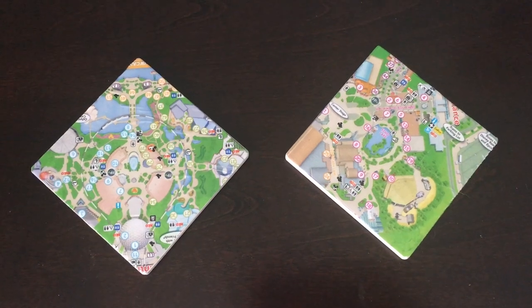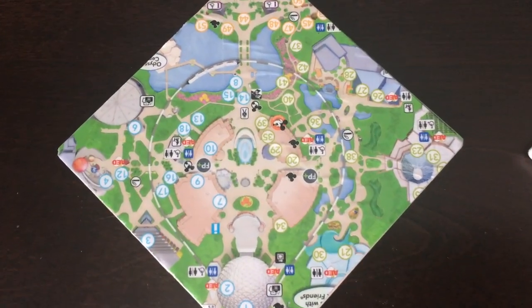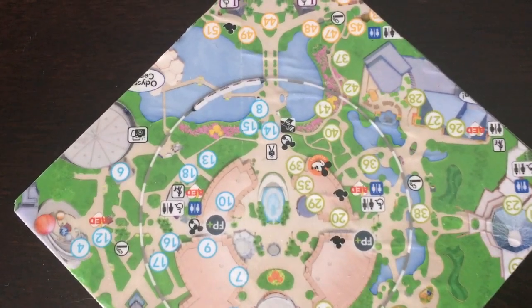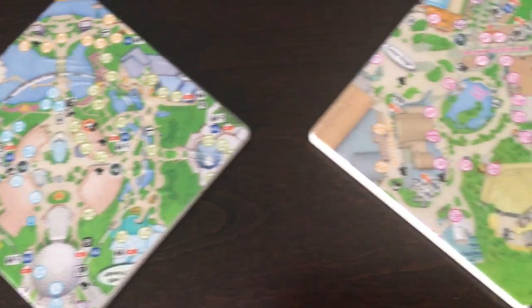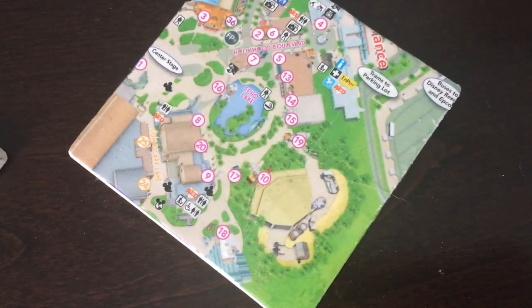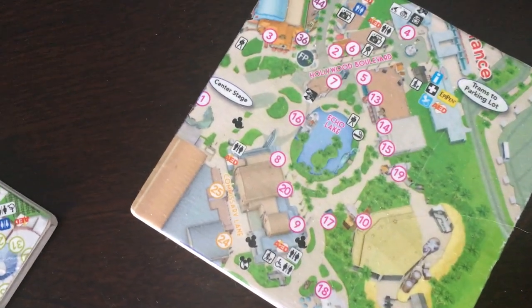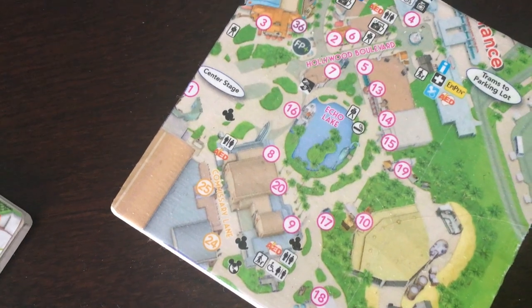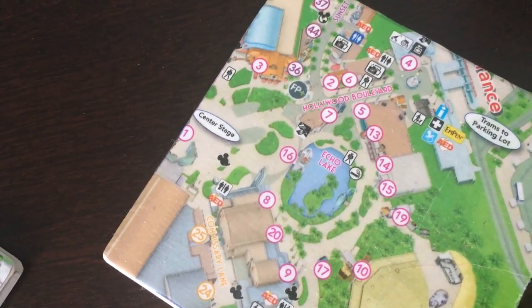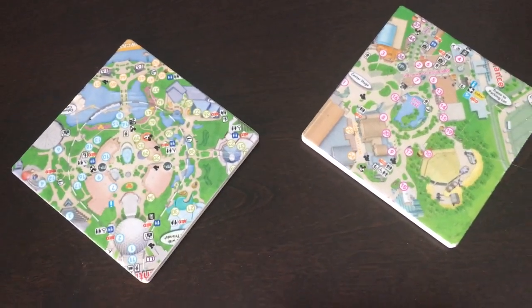Today I'm going to share how to make these DIY Disney World map coasters. I needed some coasters for our master bedroom and thought what better way to reuse some old Disney maps from a trip to Disney. Mine is a piece of the Hollywood Studios map and my husband's is a piece of the Epcot map. They turned out really cute and it's a fun personal way to add Disney into our everyday life.